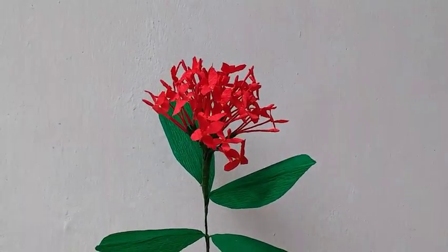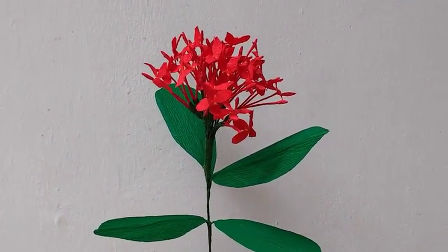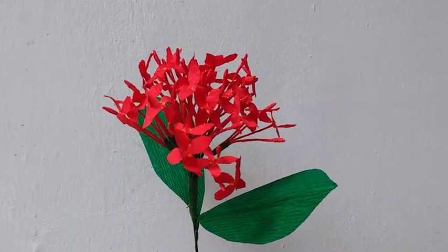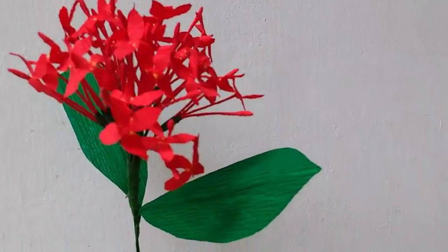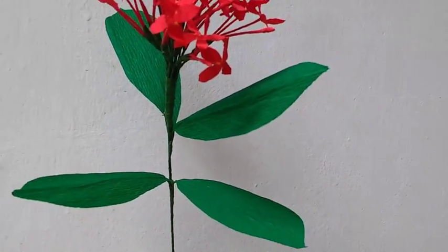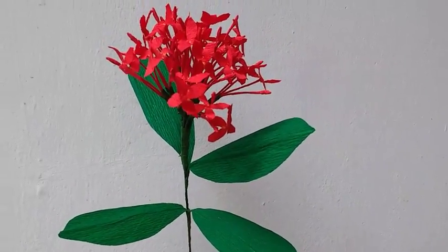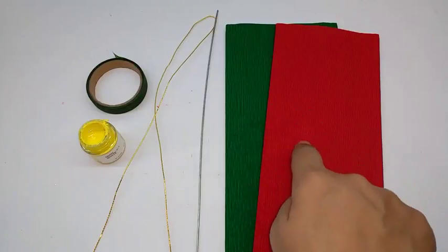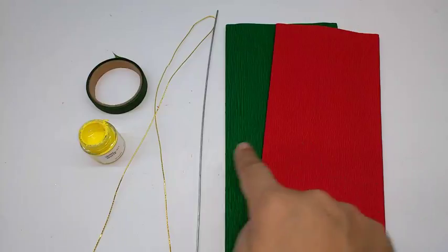Hi, today I am going to make Xora, a really beautiful cluster of flowers. It requires crepe paper in green, red, or any other color which you like.